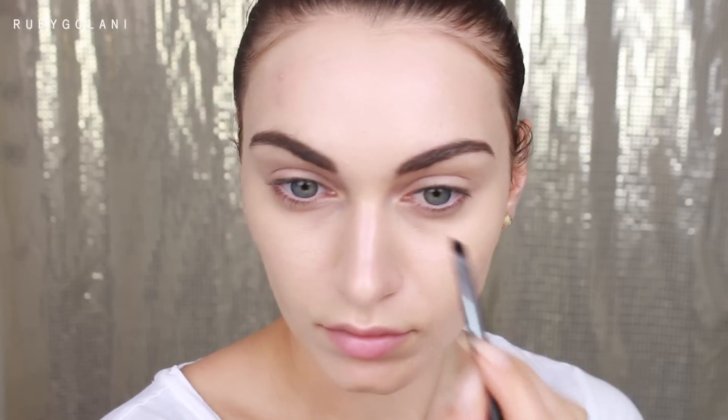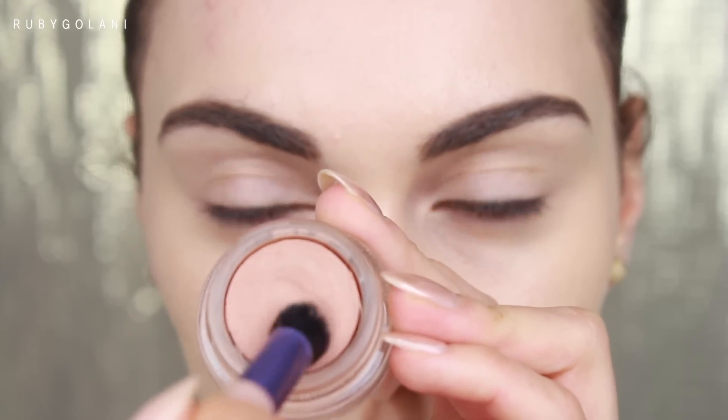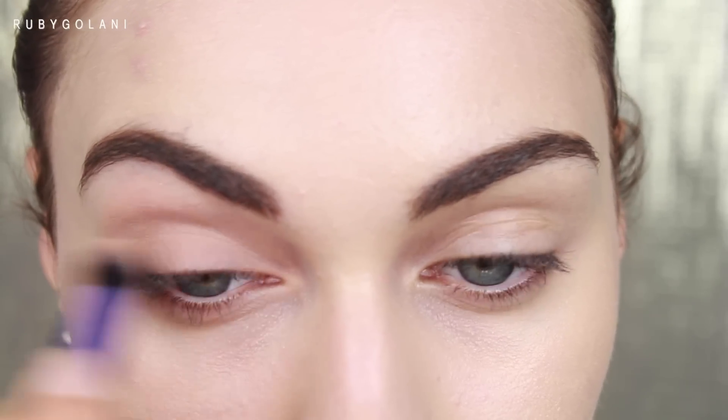I'm applying my Aqua Brow by Makeup Forever in the same direction as my hair growth. I start from the center of my brows working out towards the tail, and with whatever is left on my brush I fill in the head of the brow. Now prepping the eyelids, I'm using my MAC Paint Pot in the shade Laying Low as a base.